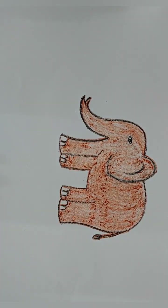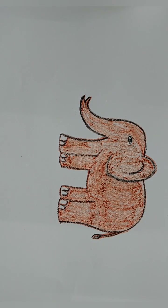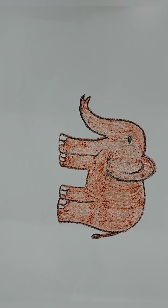Okay, now you can see our elephant is done and it looks beautiful. Now you have to do the same and make the elephant. Thank you, I will see you next time.